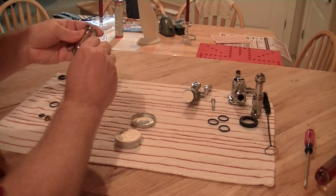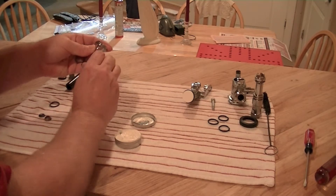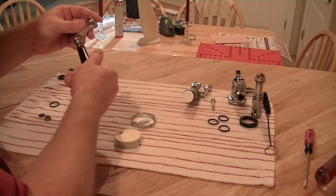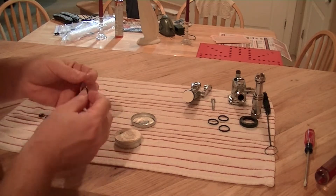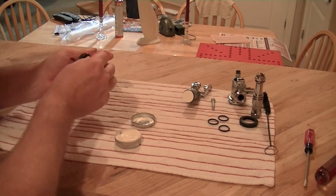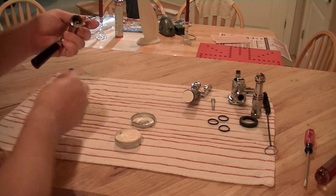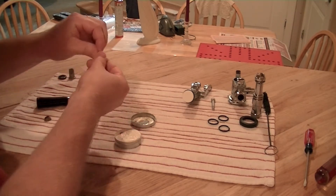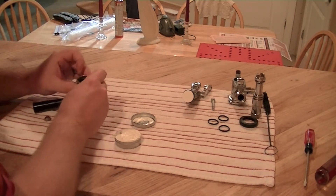Put the handle on. This O-ring goes in the back side, right here — just clear the end and push it down. This curved rubber grommet goes on the threaded end, like so.